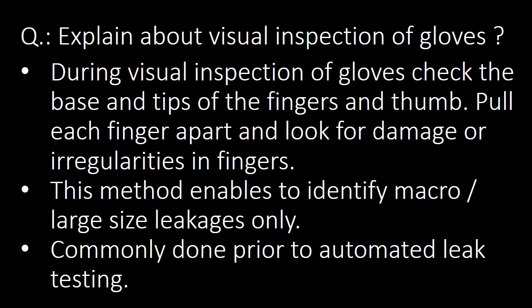Next question: explain about Visual Inspection of Gloves. During visual inspection, check the base and tips of fingers and thumb. Pull each finger apart and look for damages or irregularities in the fingers. This method enables identification of macro or large-size leakages only, and is commonly done prior to automated leak testing.